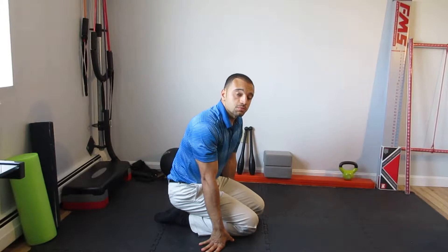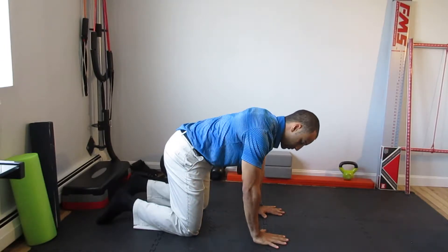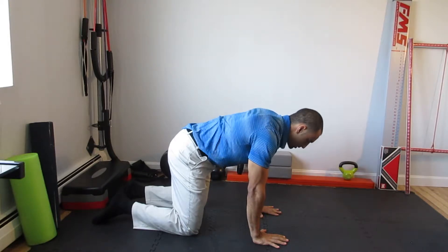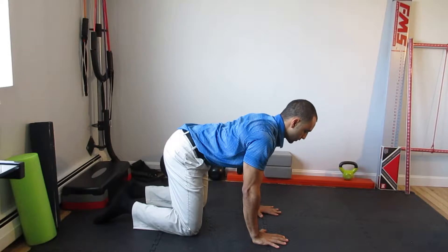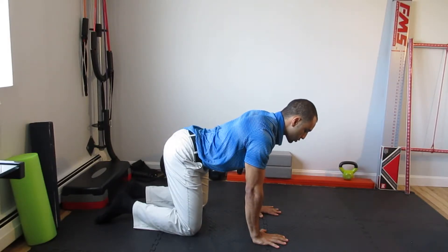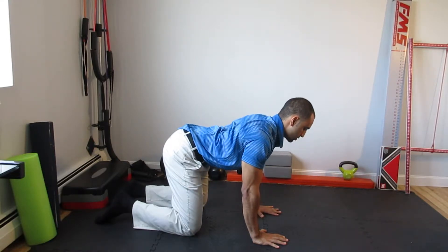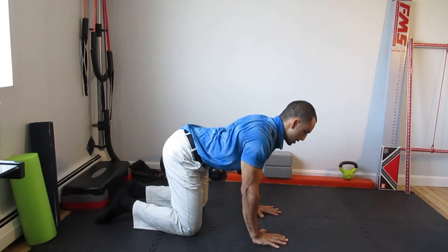Quadruped upper versus lower spine mobility. Get into a hands and knees position, hands right underneath the shoulders and knees right underneath the hips. The goal is to dissociate movement from the upper back versus movement from the lower back. This is very much a coordination drill as much as it is a controlled mobility drill — can you create motion in your upper back without creating motion in your lower back?